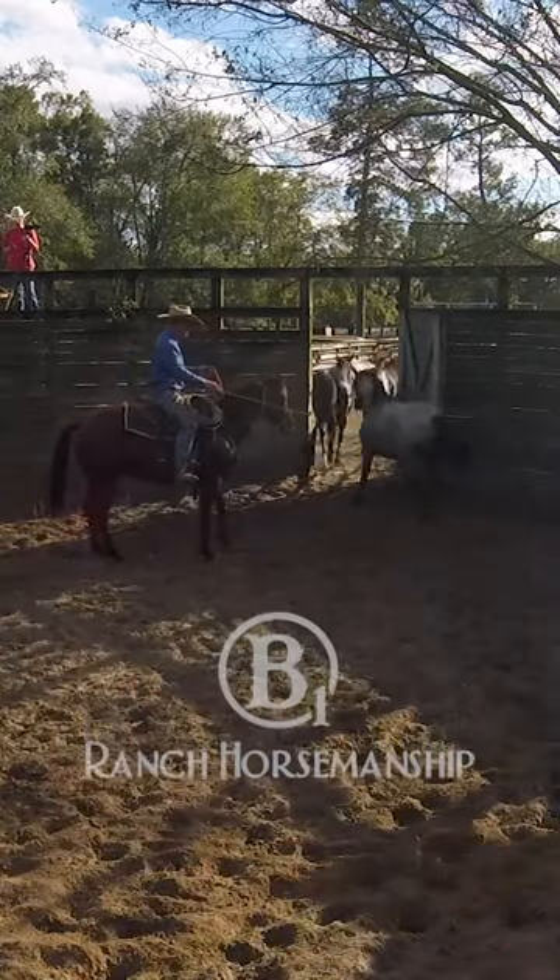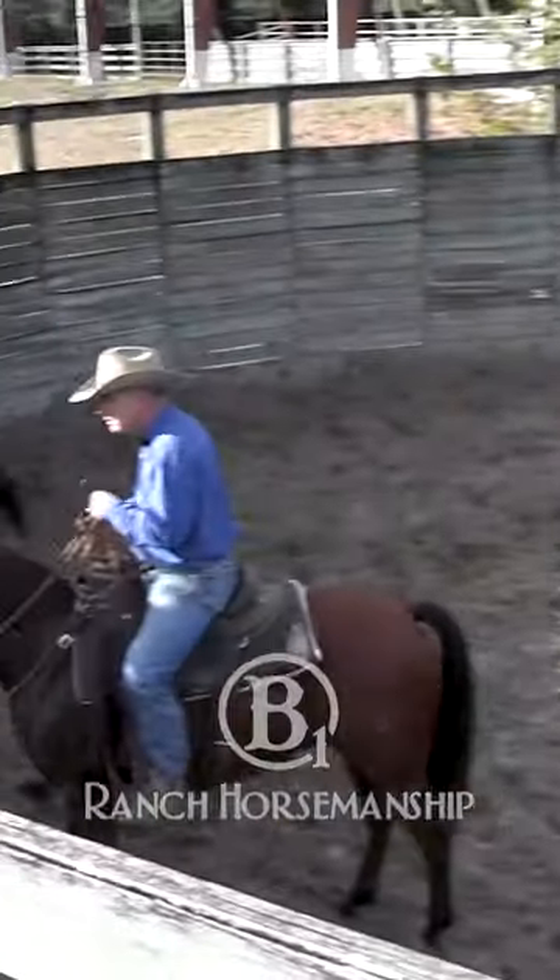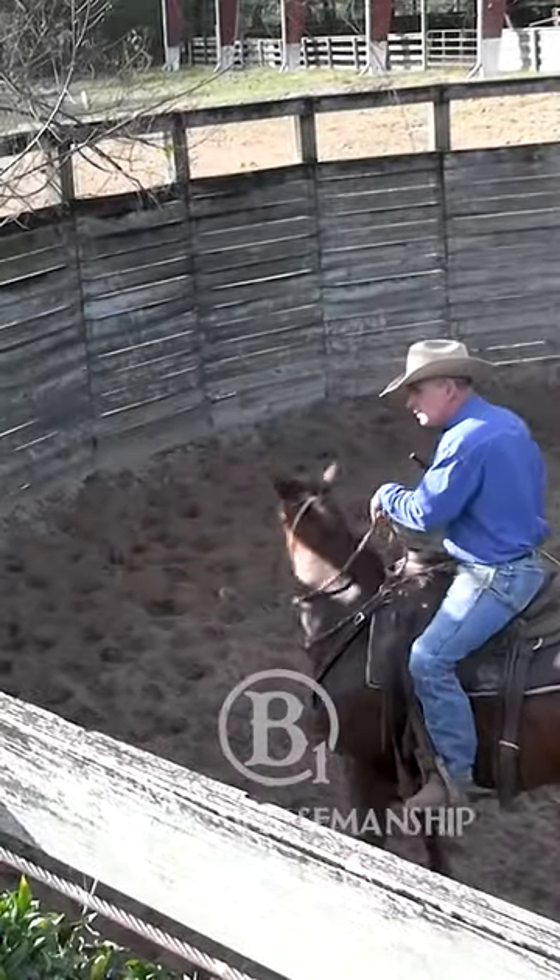Easy darling, whoa — she kicked that gate as she went by.